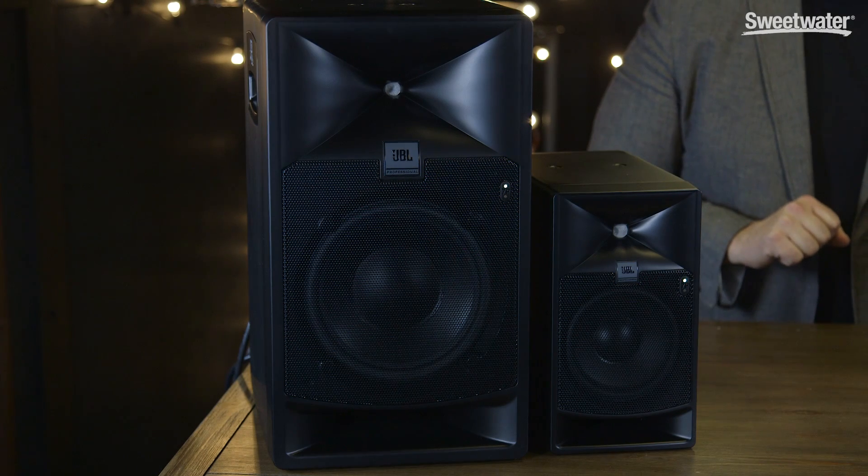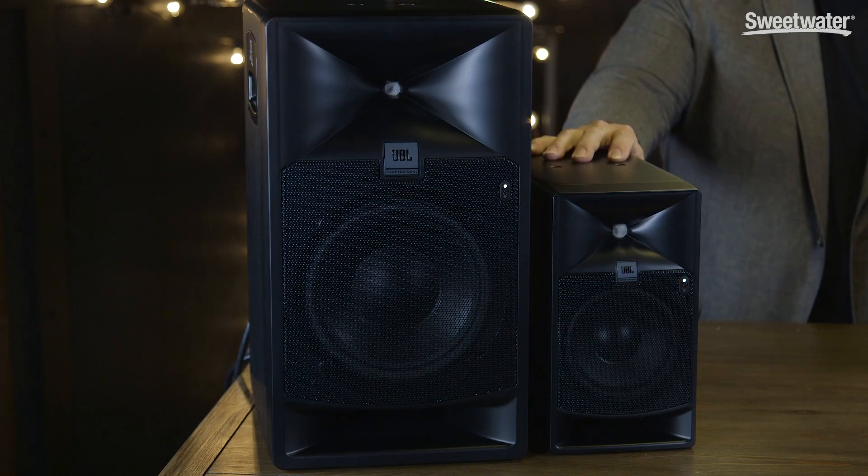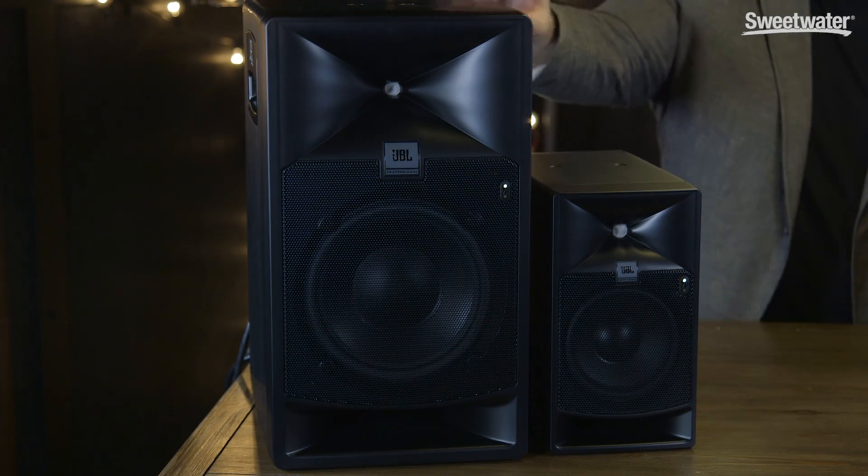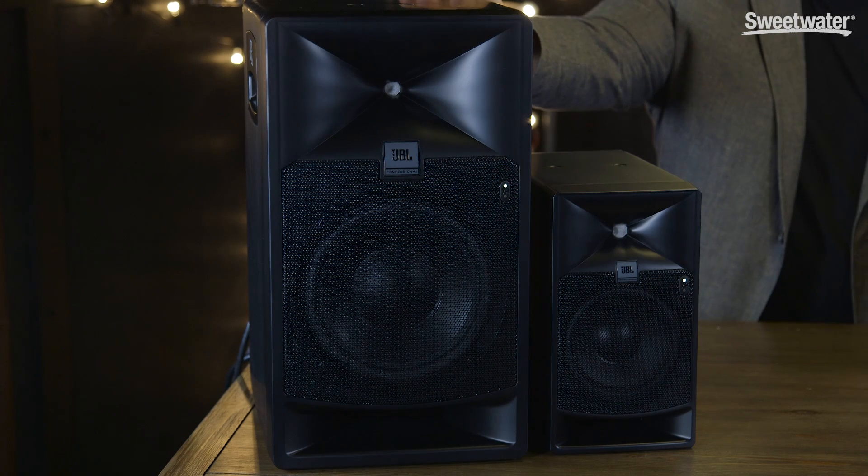There are two models in the family. There's the 705P, which is a compact monitor that offers a 5-inch woofer, and there's the 708P, which offers an 8-inch woofer. Feature-wise and in many other respects, the two monitors are identical. As far as the enclosures go, of course the 708 is larger, and it also features handles on the side, which makes it very easy to maneuver inside your studio.